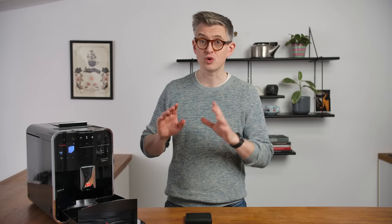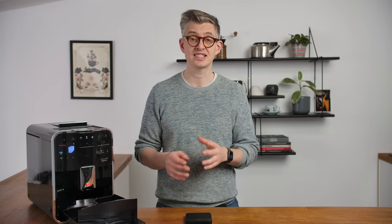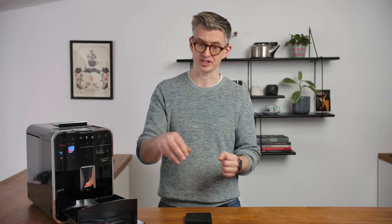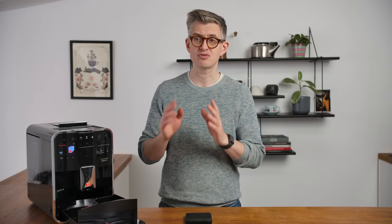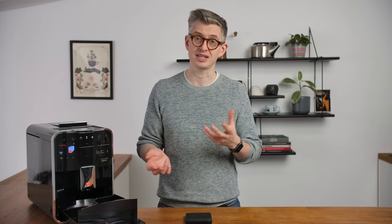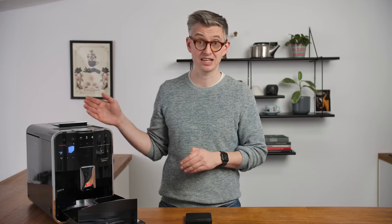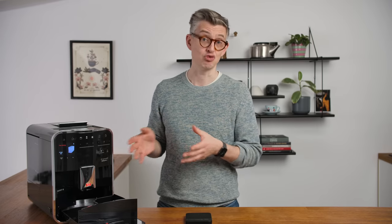Some machines won't let you do this properly. What you'll need to do there is weigh the entire brew group — same thing, interrupt just after grinding, pull the brew group out, and you'll see it's got ground coffee on top that you can weigh. It's important to know this right at the beginning to help develop a good recipe. Across the machines I've tested, doses have ranged anywhere from eight grams to 16 grams — a big variance — and that's why it's important to measure right at the start.